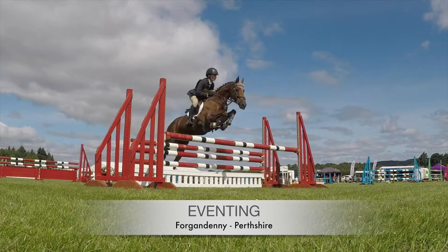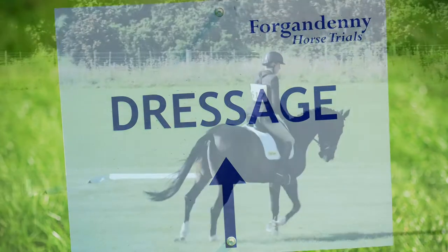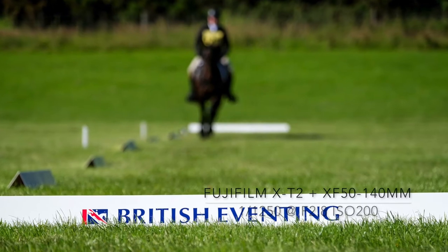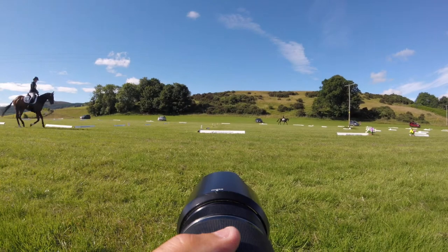Eventing is unique in equestrian sport by combining dressage, cross-country and show jumping in one day of exciting activity. The sport is very photogenic, so I travel to Forgundeni in Persia for part six in the series of shooting sport as a spectator.